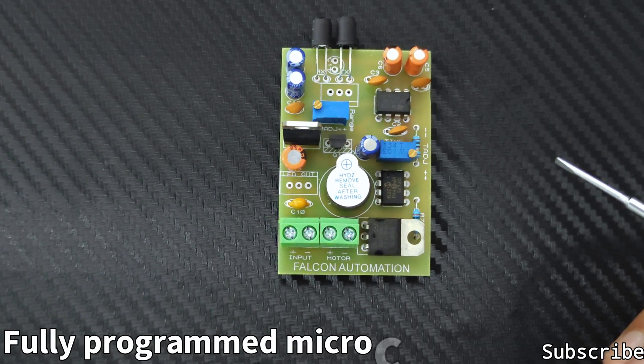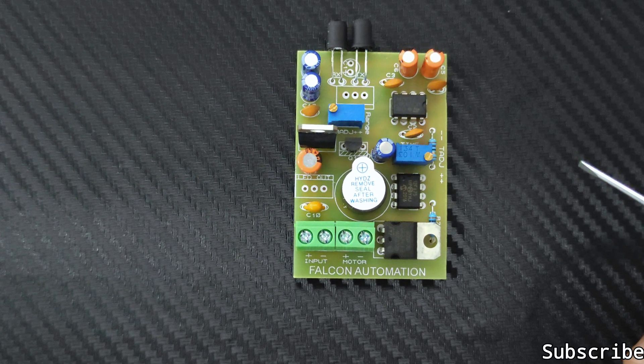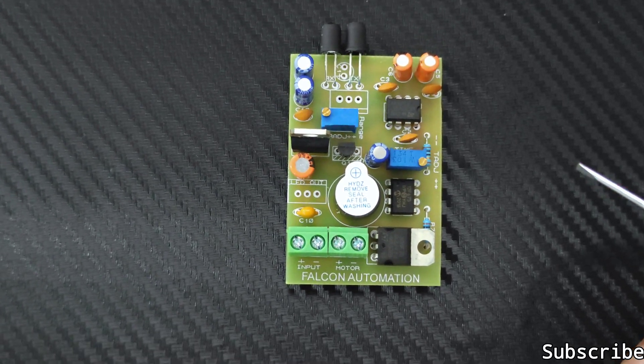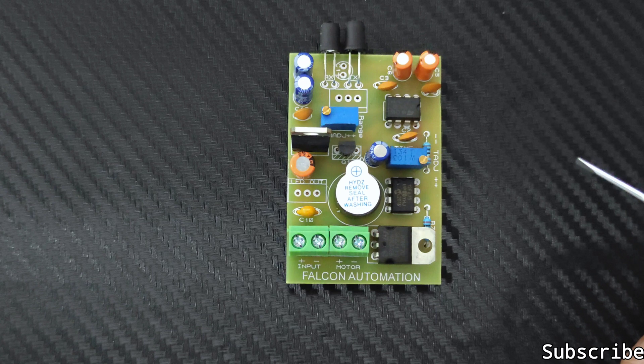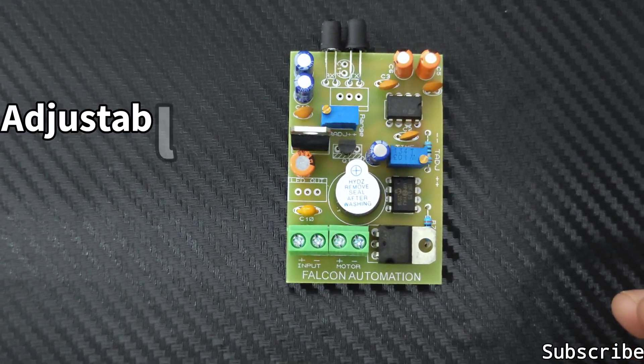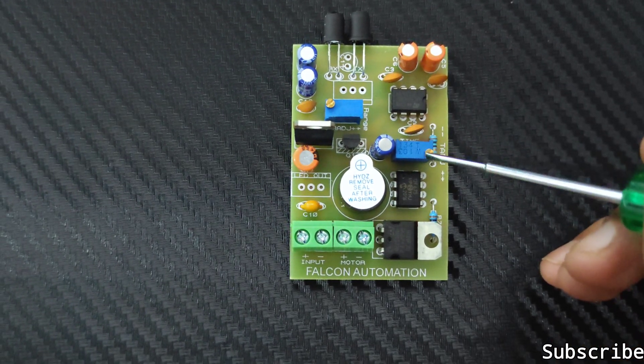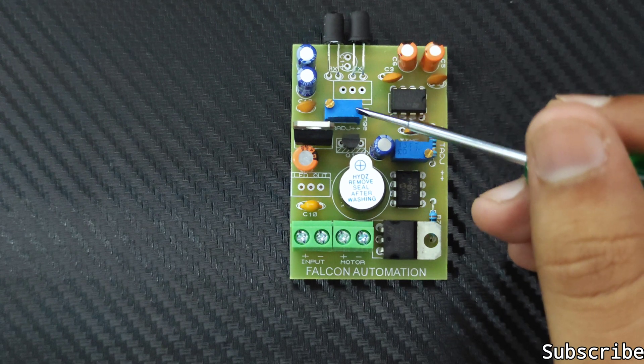It also features under-voltage protection, over-voltage protection, inbuilt sleep mode (that is power saving mode), and is suitable for both indoor and outdoor use. There is an inbuilt buzzer and easy sensing range and time delay adjustment. You can see the two trim boards here — this one is for the time delay adjustment and this one is for the sensing range adjustment.